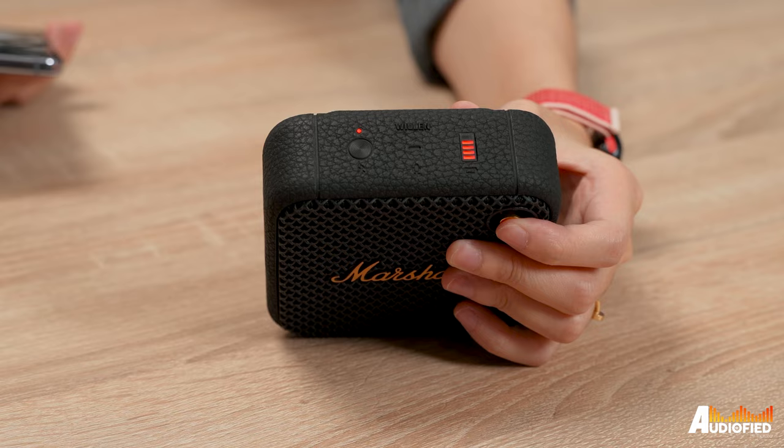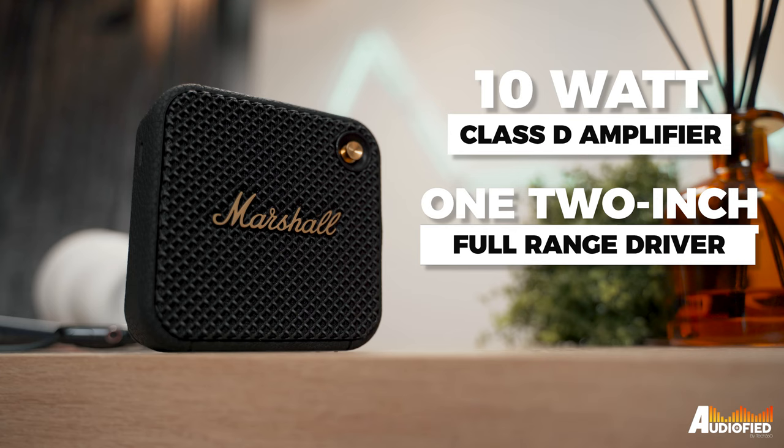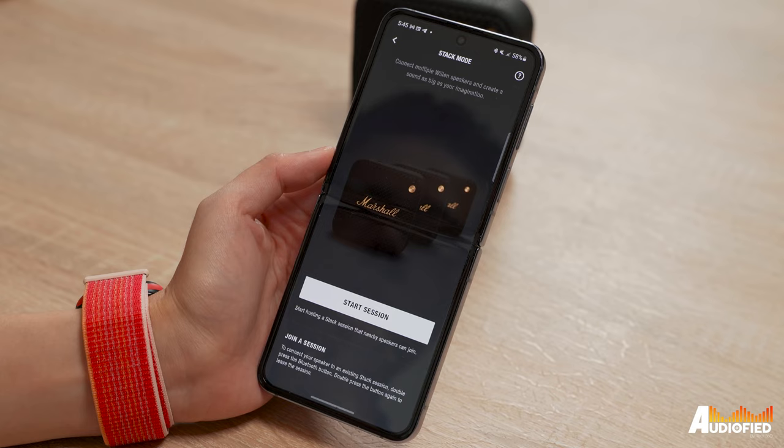On top, you get a Bluetooth pairing button, an LED indicator for the microphone, as well as a 5-bar indicator for the battery and charging status. Inside, there's a 10-watt Class D amplifier, one 2-inch full-range driver, and two passive radiators.